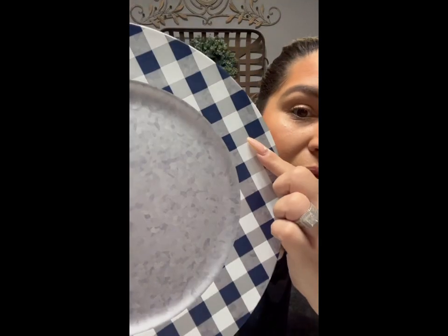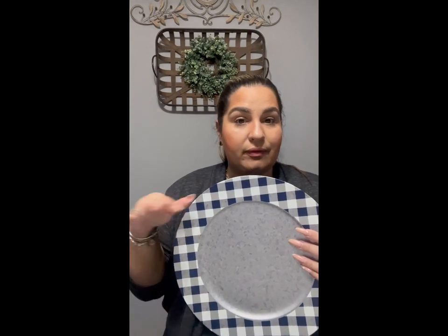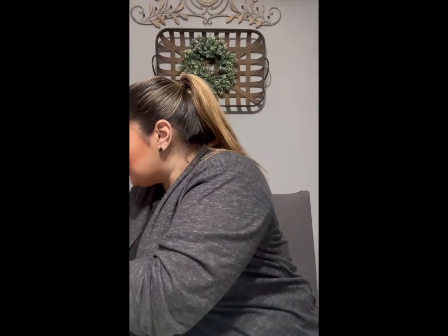I was so excited to find these charger plates. It's navy blue with silver — I think it looks so pretty for a farmhouse type of look. After Easter when I go to decorate, I was thinking of putting these out on my table with maybe a navy blue table runner, leaving the table bare. My table is a dark black wood. I got six of them for that reason.